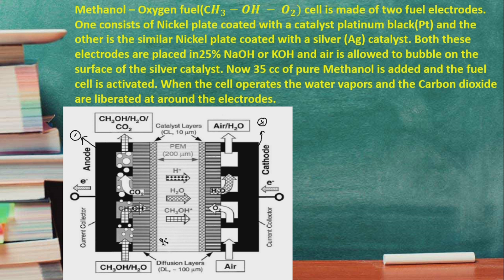The electrolyte is 25% sodium hydroxide or potassium hydroxide. The anode is a nickel plate coated with platinum, and the cathode is a nickel plate coated with silver. The distance between these two electrodes is 200 micrometers, and the catalyst layers are platinum and silver respectively. This is the overall diagram showing both anode and cathode.